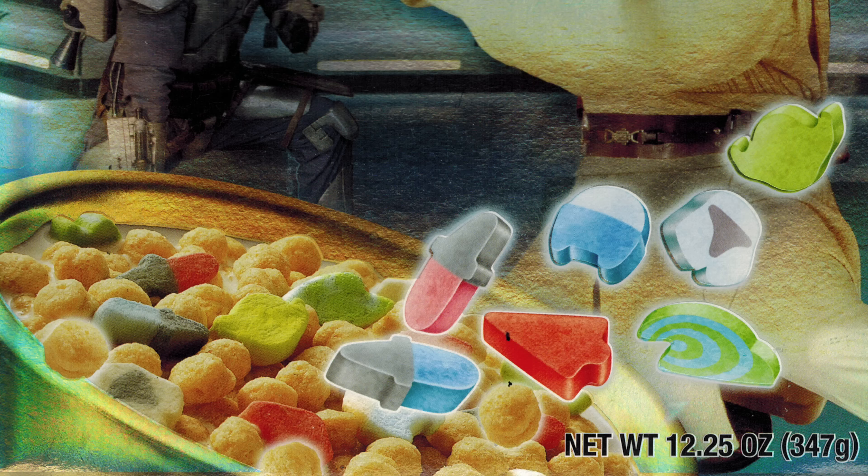Now in this version of the cereal they replaced the Star Wars shaped corn pieces with little regular corn puff balls, but there's actually a precedent for this version of Star Wars cereal — we just have to go back a little further. Way back in 2002, General Mills released Star Wars Episode 2 cereal as a tie-in to Attack of the Clones. It was just little sweetened corn puffs with Star Wars marshmallows, essentially the same marshmallows from the 2015 cereal, except they called them clone troopers instead of stormtroopers and had a Slave I ship marshmallow — but it had Yoda marshmallows in the same corn puffs as the Mandalorian cereal.